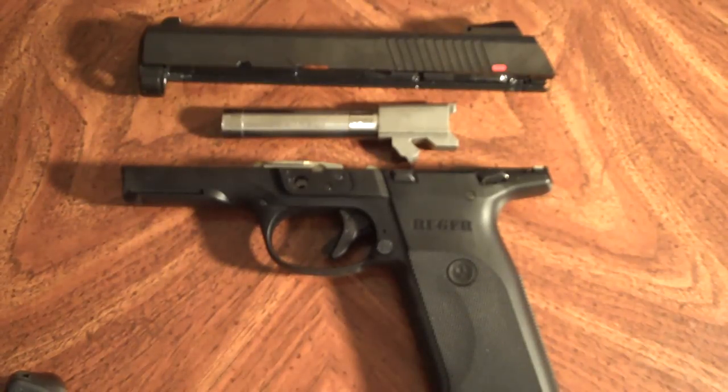I've shot cheap stuff through it, I've shot a little bit more expensive stuff — 125 grain, hollow point, full metal jacket, Blazer Brass, everything Federal. It eats it all up. Works really well.